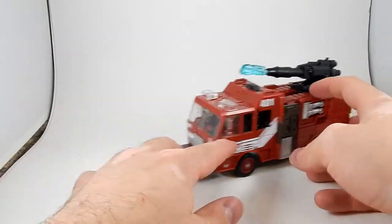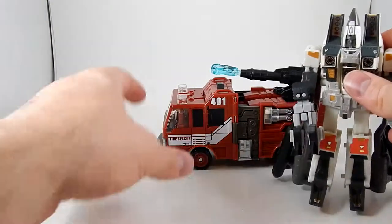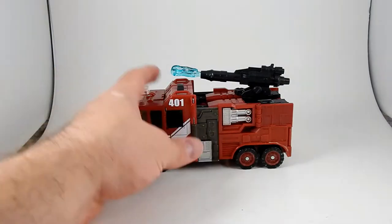I believe this is Voyager class. Let's compare him to a Deluxe figure — how about Deluxe Ramjet? Although since he's in bot mode, maybe that's not a very good comparison. Oh hey, I still have Thrust right here.